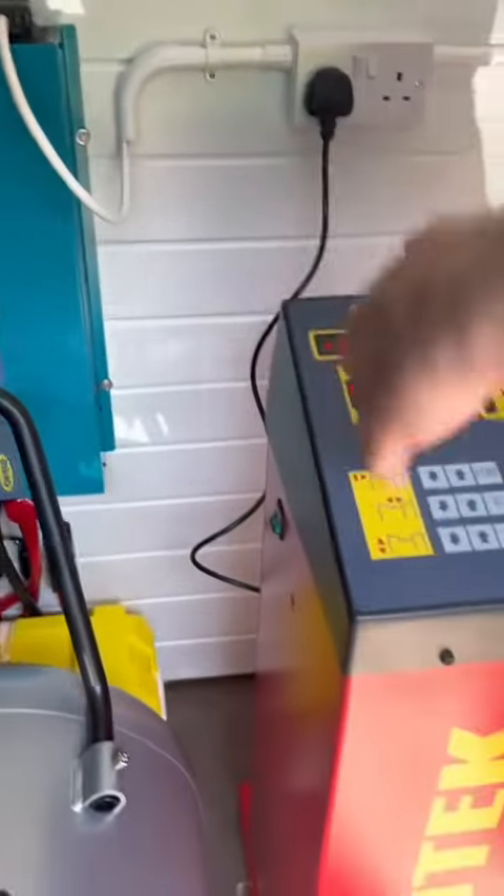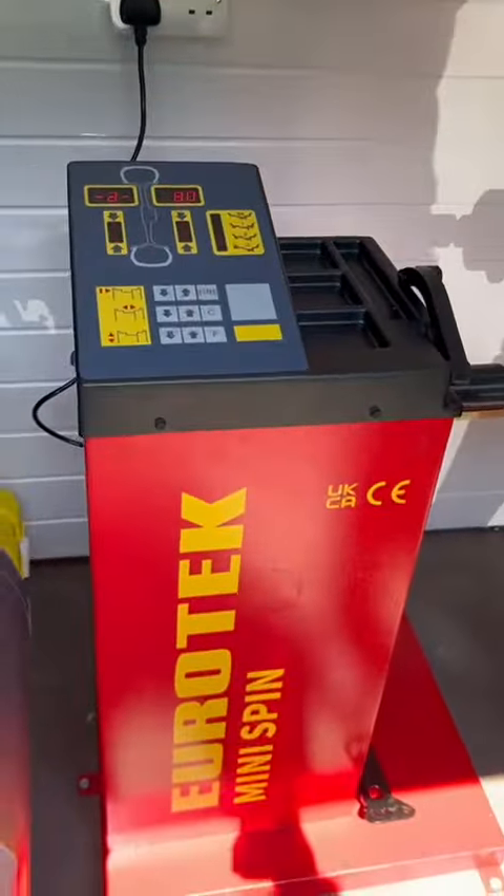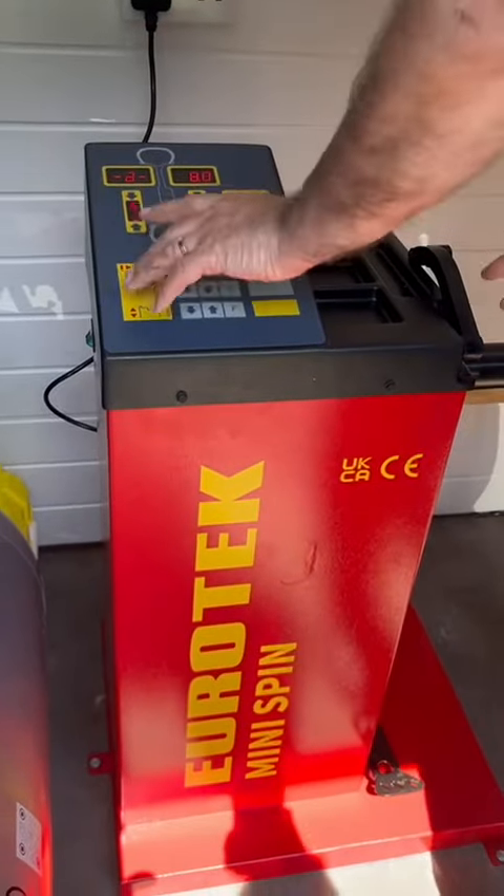Mini spin wheel balancer — because it's only a medium wheelbase, so we've got plenty of room here to get it in. That's a hand spin.